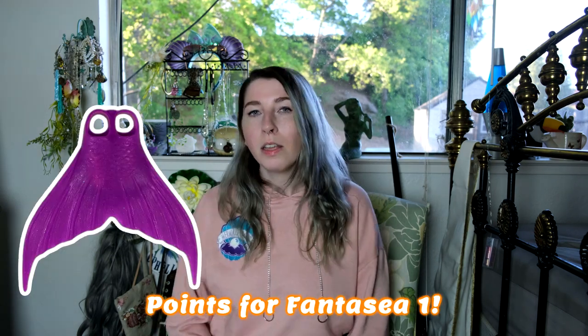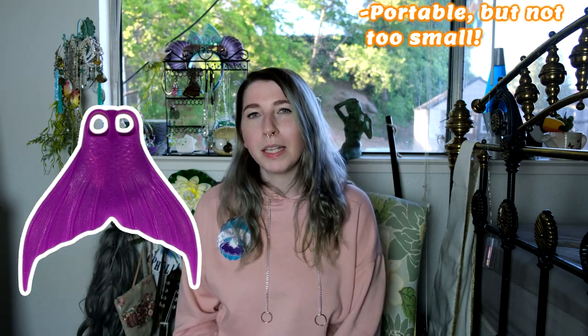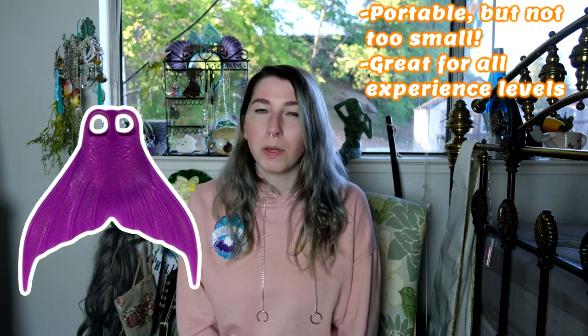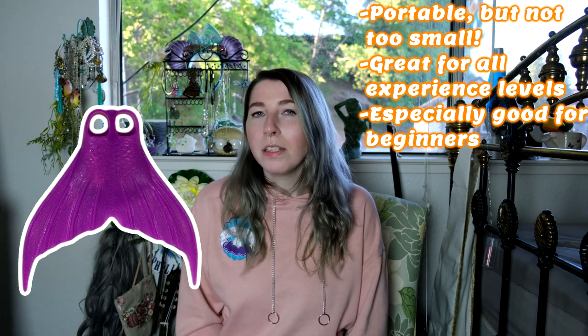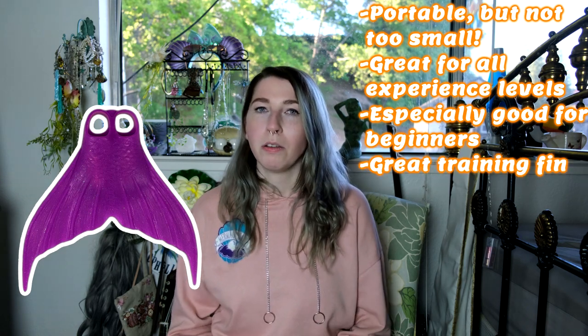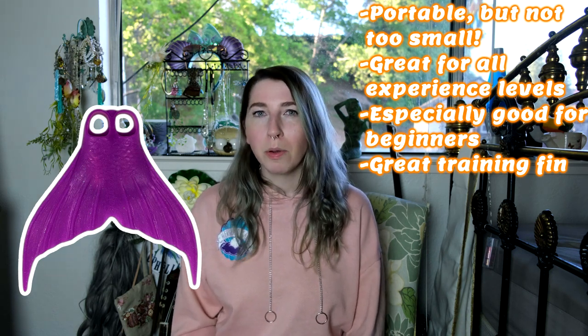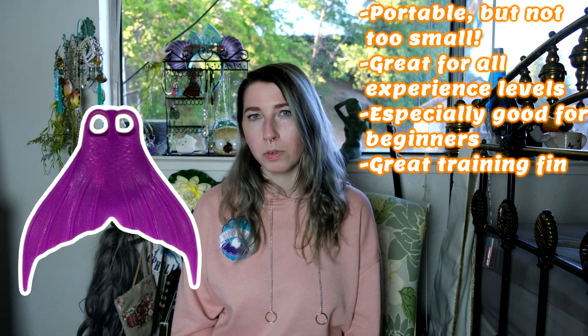Here are some final thoughts. Some points for the Fantasy I monofin: the Fantasy I is a very portable monofin that still has a great mermaid size and shape. I think the Fantasy I monofin is great for all experience levels, but especially beginners. And I think the Fantasy I monofin is a great training fin — it slows you down just enough to help you learn really good mermaid swimming habits, but still gives you enough speed so that it isn't difficult or discouraging for a beginner to use.